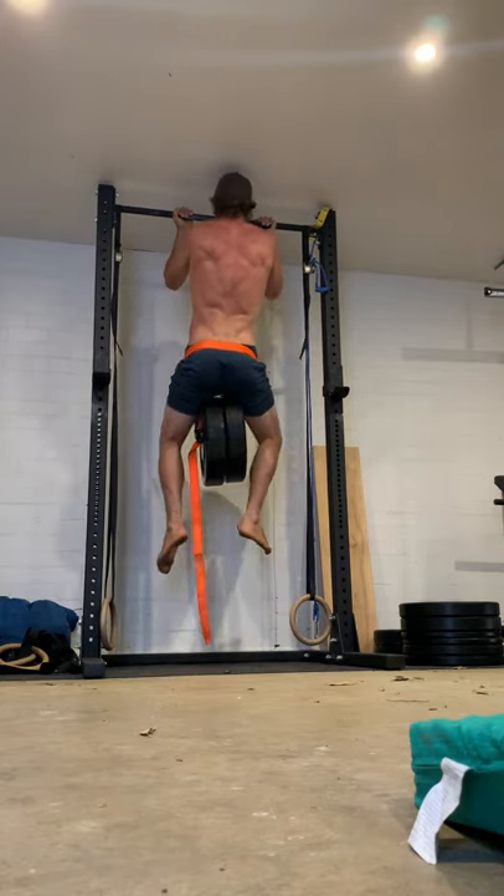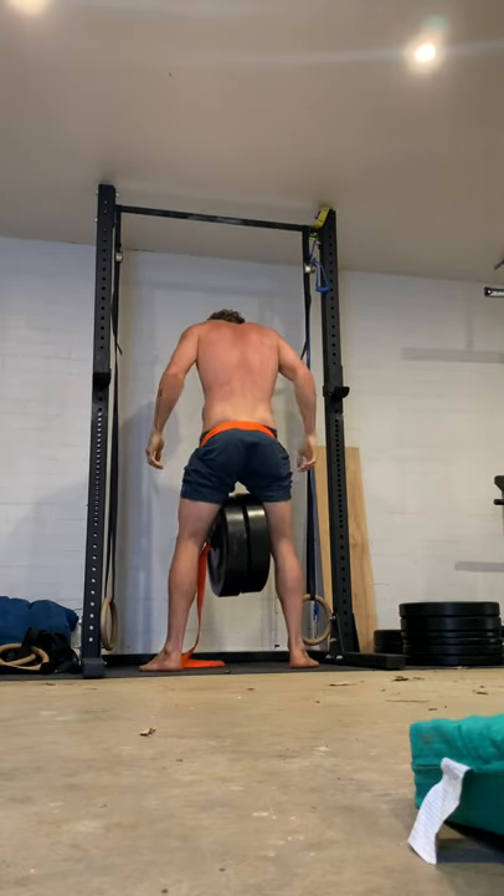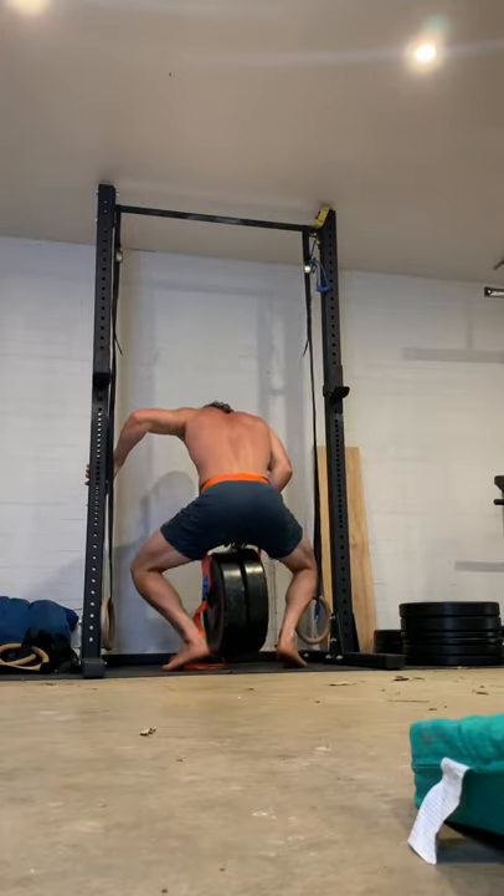By the way, my body weight is 93, in case anyone's wondering. And I'm 191 centimetres tall — so 6 foot 3.